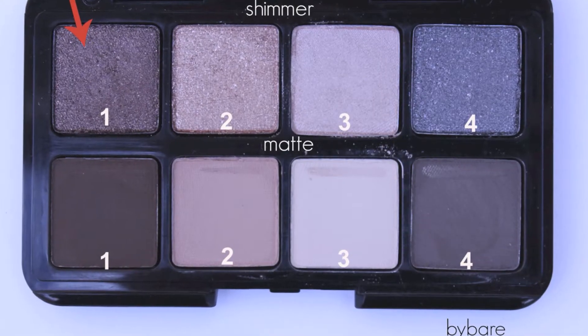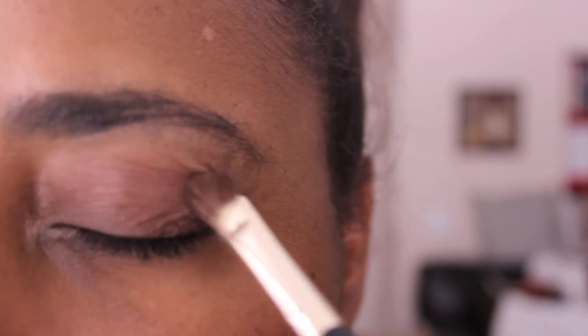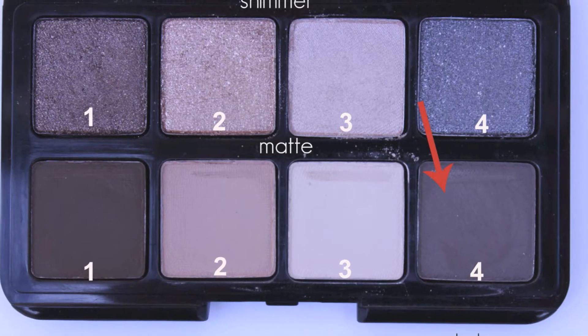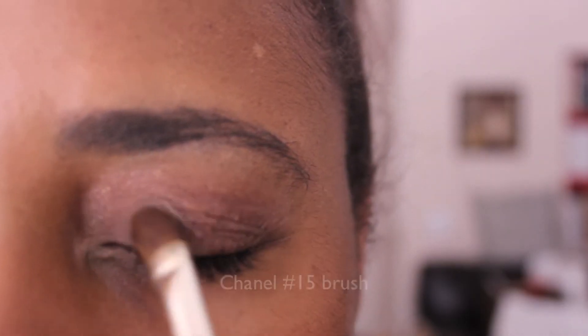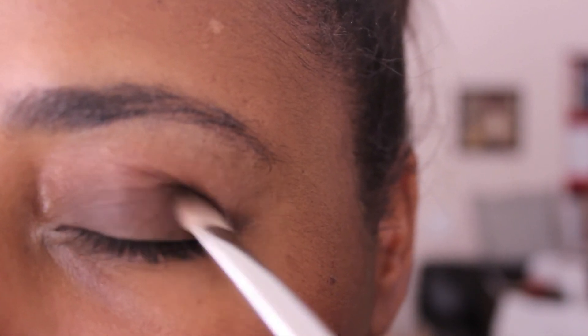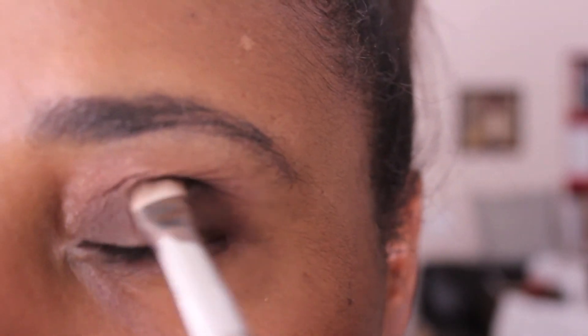I'm going to take matte one and apply it all over my lid, stopping at the base. I'm applying it again all over the lid. Next, with a flat brush I'm taking matte four and applying that on the inner base of the eyelid to create a transitional effect between the two browns — matte four toward the inner lid stopping about midway, then matte one on the other side of the eyelid base, pulling it a little bit into the crease.